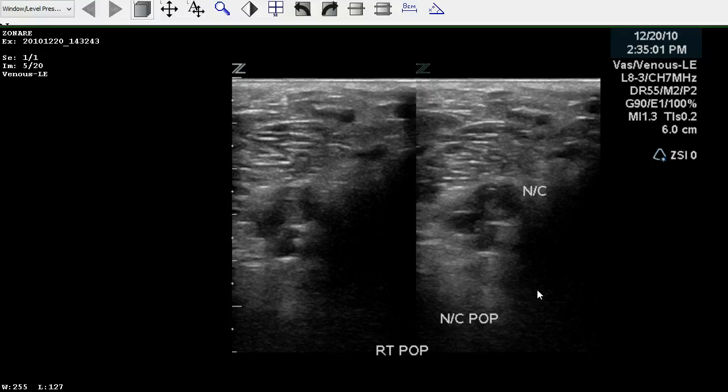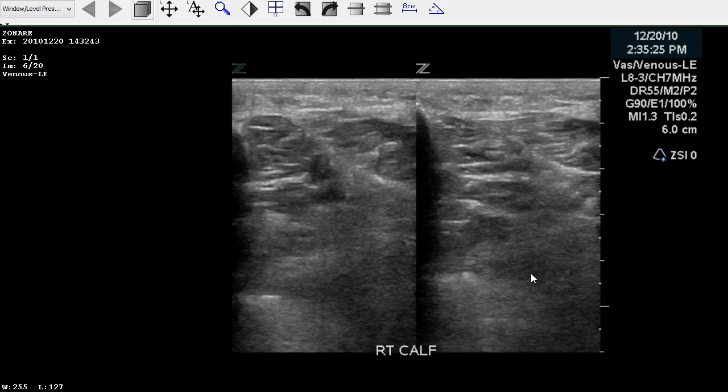We get to the popliteal, and we see that there's echogenic material within the vein here and here. The sonographer has put an NC next to it to let us know that there's non-compressibility of this vein. As we continue further into the calf, we can assume that there's full compressibility within the calf veins.